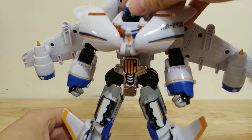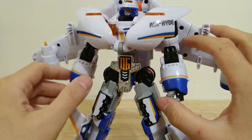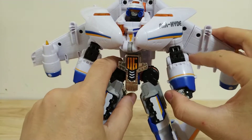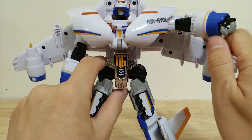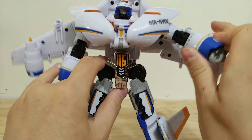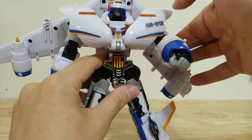He does have a ball-jointed head, which is pretty nice. He's got these arm joints where his shoulders articulate all the way around, and then they do ratchet forwards as well.